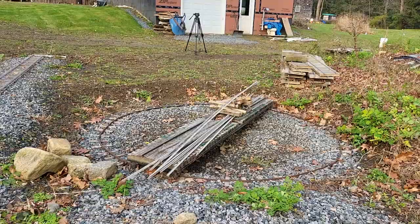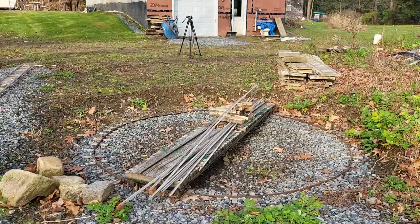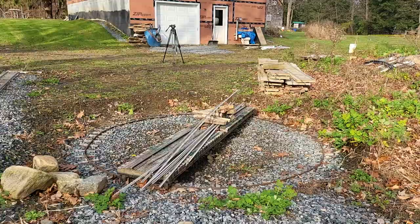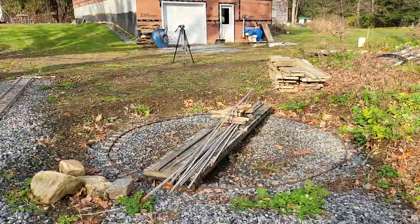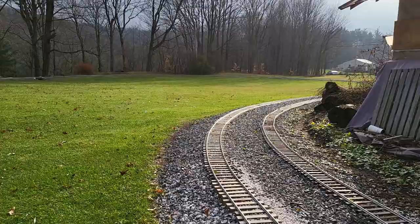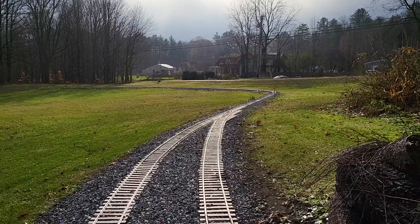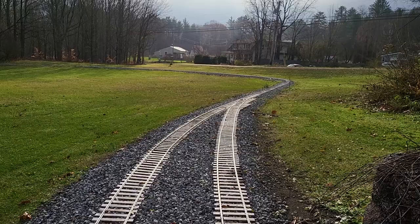Funny thing — when I came back across the border, the US border patrol agent at the border said, 'Oh, I know you — you've got that railroad down in Windsor.' I said, 'Yup.' He knew it because you can see the railroad right from the road. You've probably noticed there are cars that go by, and a lot of my videos are right next to a state highway. The sun is finally coming through the fog here this morning. Anyway, that's the story of the turntable.